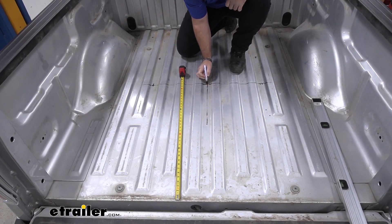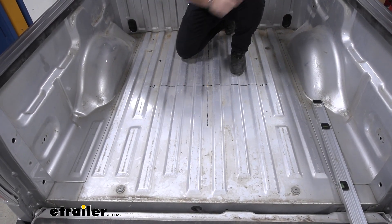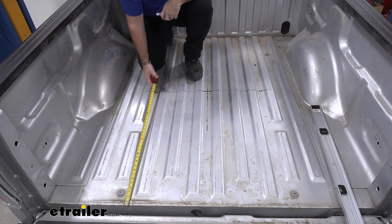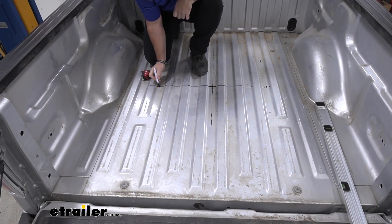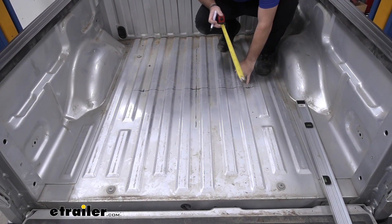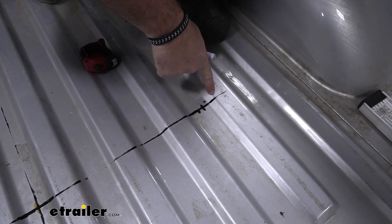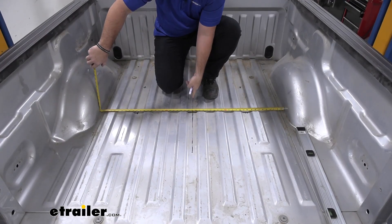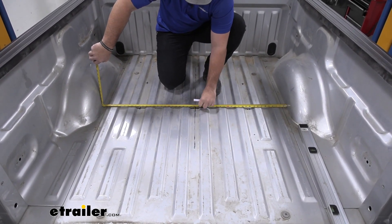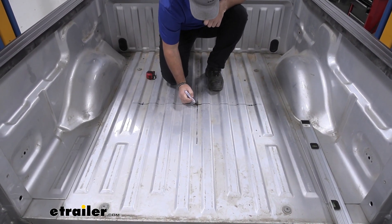Now we're going to take this line and go all the way across that lower corrugation. We're going to come to each side: raised corrugation, raised corrugation, this lower corrugation. We're going to do that same measurement — 34 and a half — and mark that all the way across. Then we're going to do that same thing on the other side. Again, one, two, lower corrugation, 34 and a half — we're just going to mark this lower corrugation. There's no reason to go all the way across the bed with a mark. Then we need to find exact center on our bed, so we're going to go between our wheel wells and mark that going front to back. We're basically going to have a cross right there.